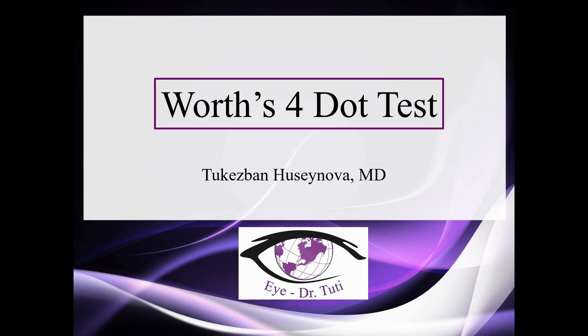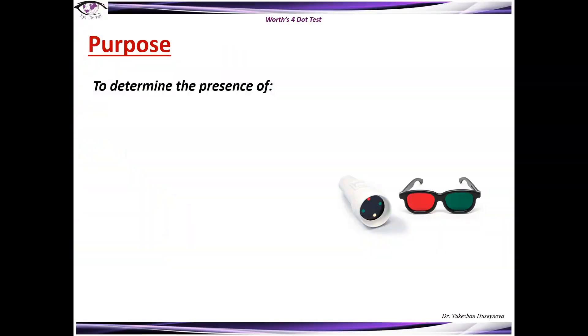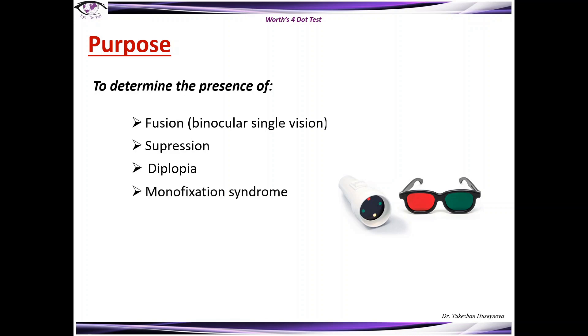Hi everybody, welcome back to my next video. Today I'm going to be presenting the Worth 4-dot test. This test is being used to determine the presence of fusion, suppression, diplopia, and monofixation syndrome. This method is also known as the Worth 4-light test.